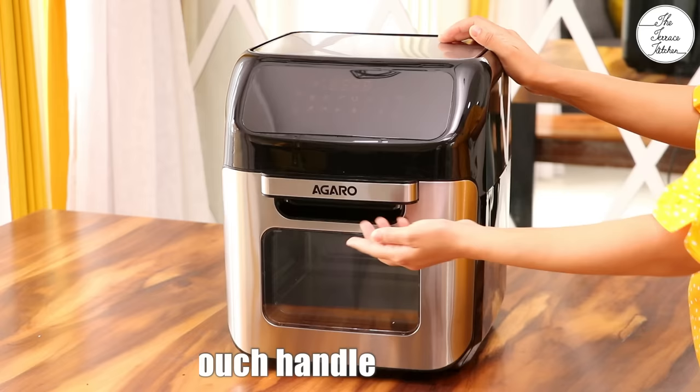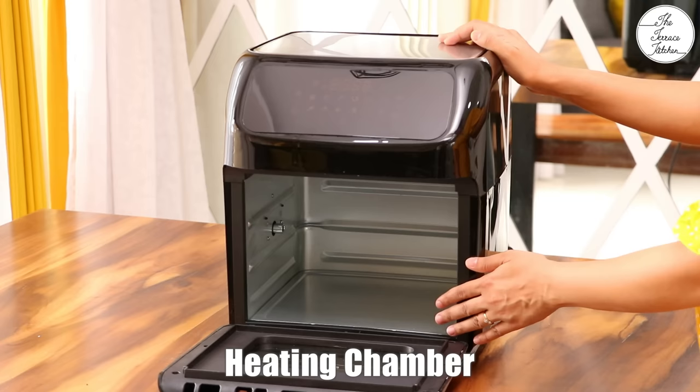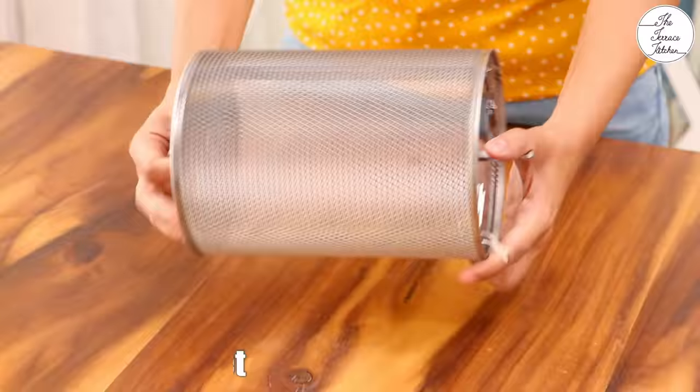This is a digital display that gets illuminated once we switch on the air fryer. It has got a cool to touch handle, and this is the chamber where all the cooking and air frying happens.